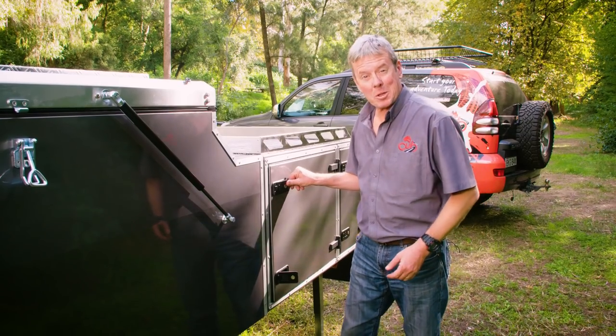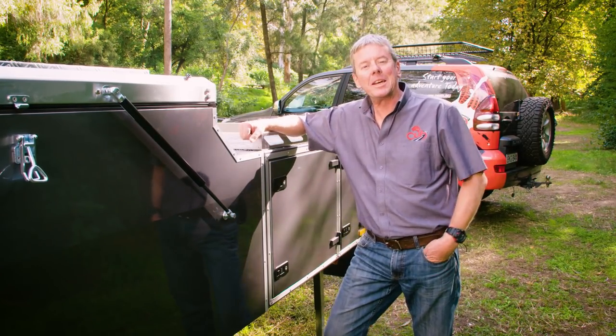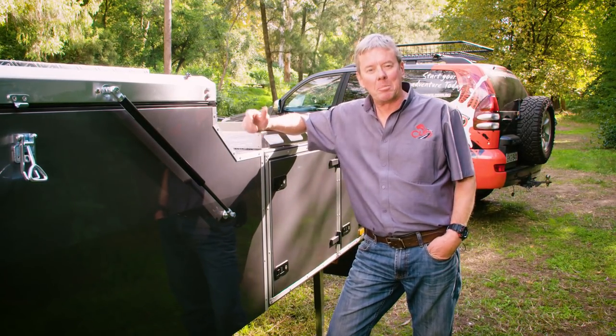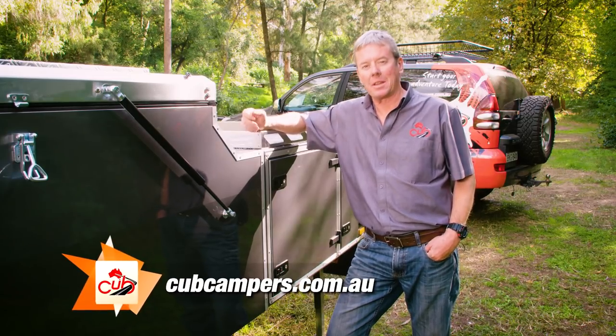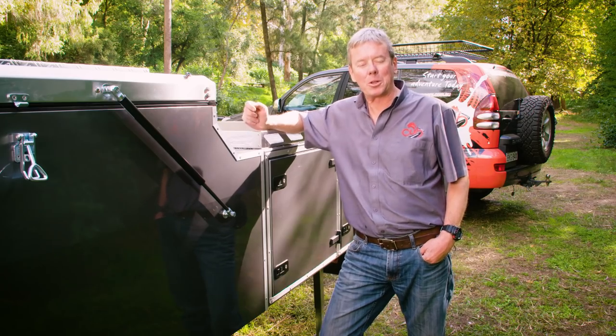So now that your camper is protected against the dust, it's time to get out there and have some fun. For more information on sealing your camper trailer, visit the Camper Trailer Lifestyle website or cubcampers.com.au.